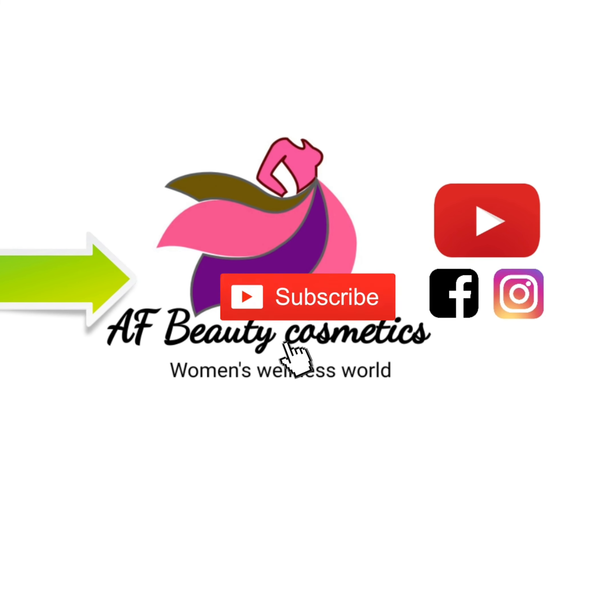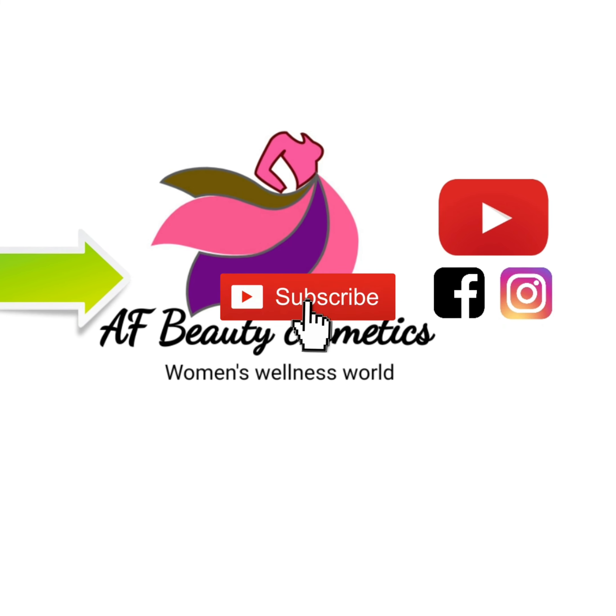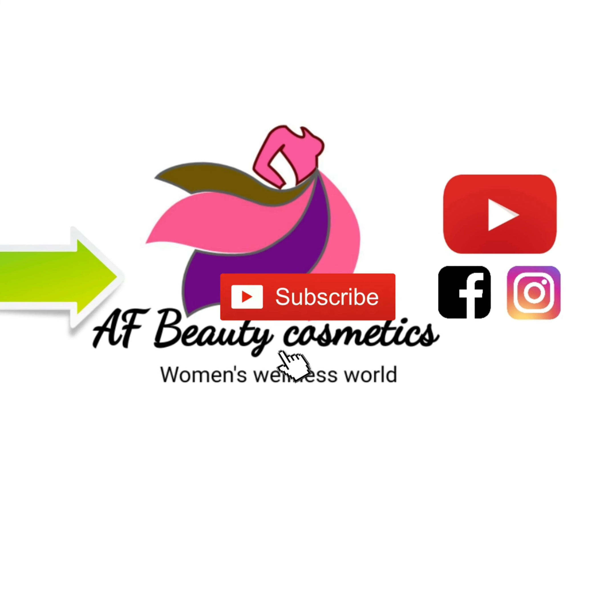Please like my page, YouTube channel, Facebook, and Instagram. See you next time — thank you!